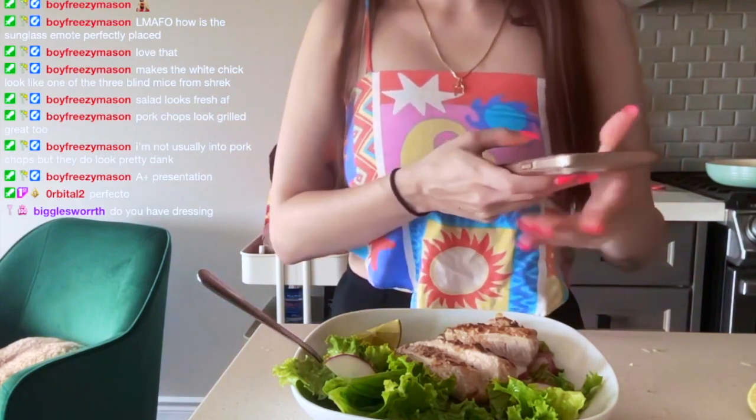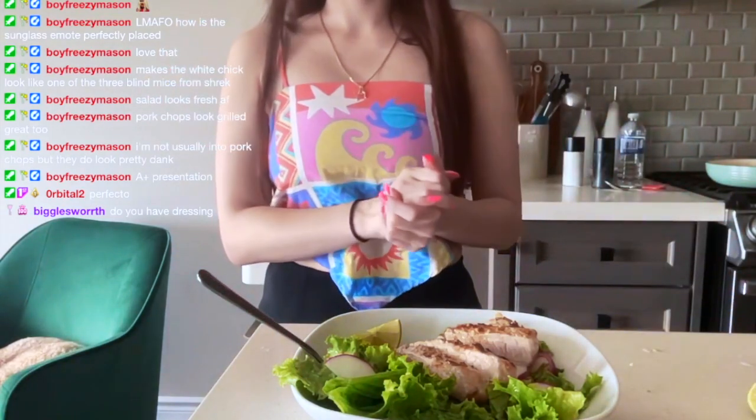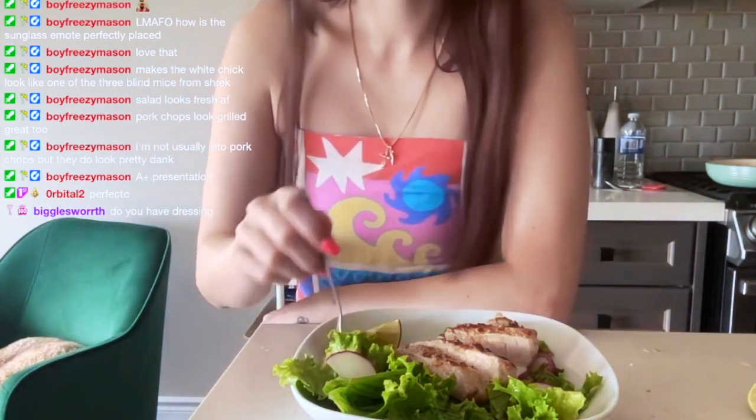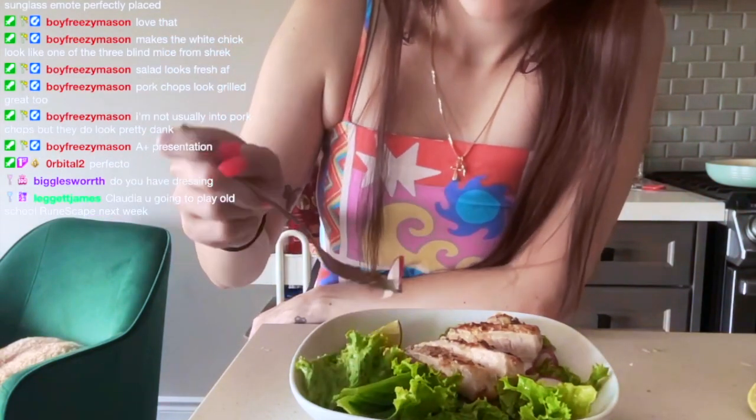It actually smells really good. The dressing — I already made it. It was like Caesar with oil, salt, and pepper. Okay, let me try a radish — I don't know if I like radishes.